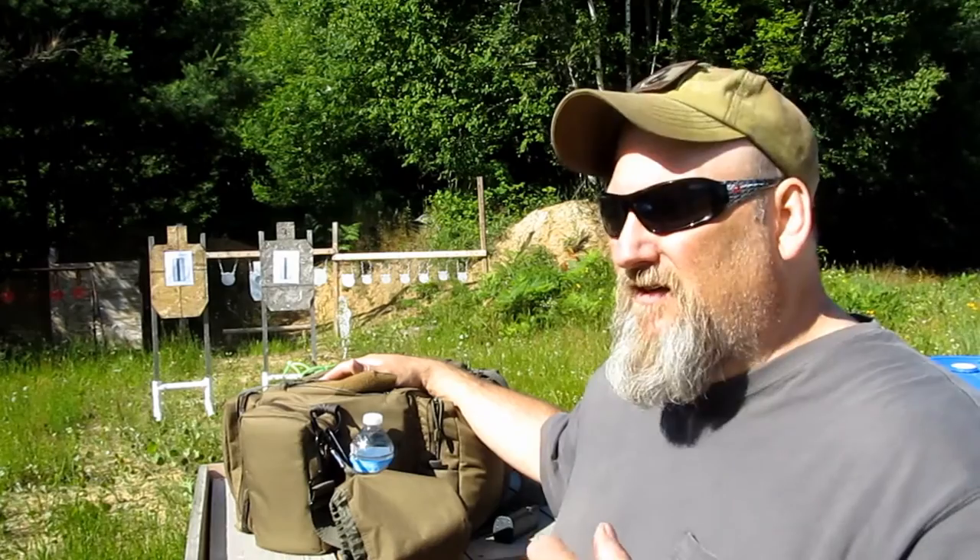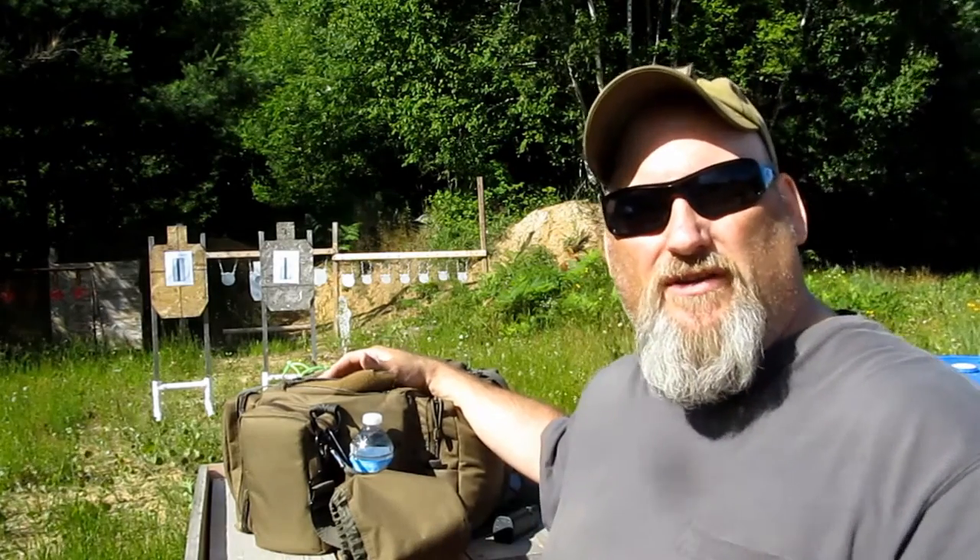Welcome back, friends. I'm John from the Live4Wile channel. Let's do a range bag dump. I just did a firearms training class and I'll show you what I took to the class.